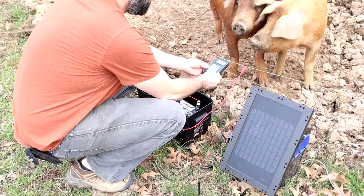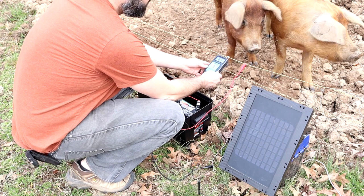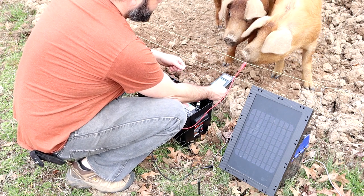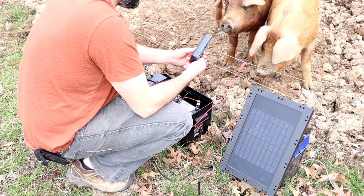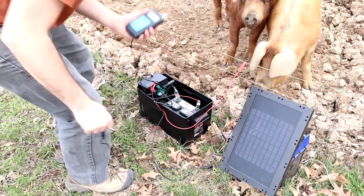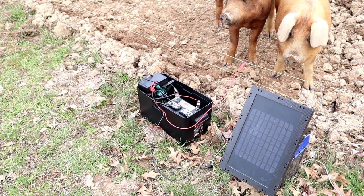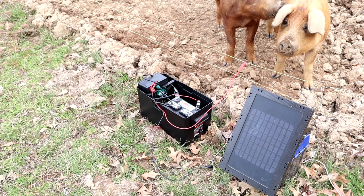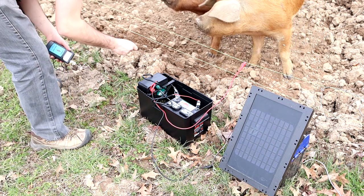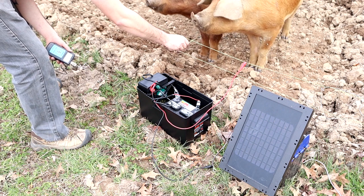Now again, this thing's not waterproof — this is kind of just me making a concept here — and it worked out pretty good. If you like watching videos about homesteading, pigs, chickens, mowing the lawn, and all that stuff, go ahead and subscribe. If you liked this video, hit the like button — it helps me out a lot. Thanks for watching.